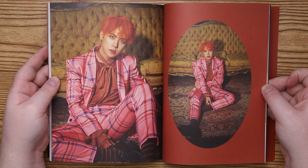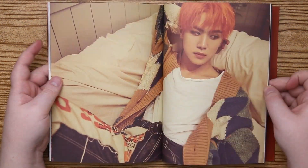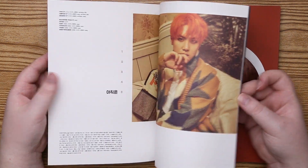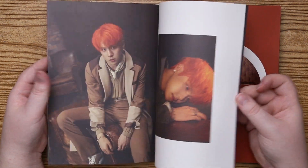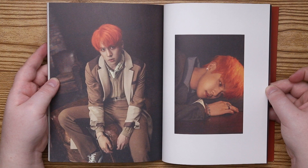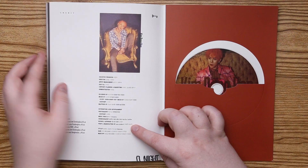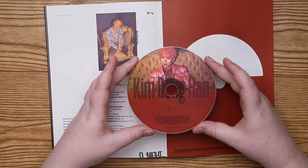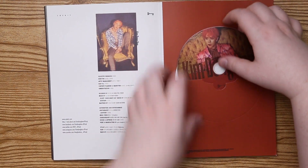Oh my gosh, it's a lot of pink. I'm going to have CD plates too. There's the CD — I'm in the pink suit. I guess we'll see when we go through the other one if the CD's different.